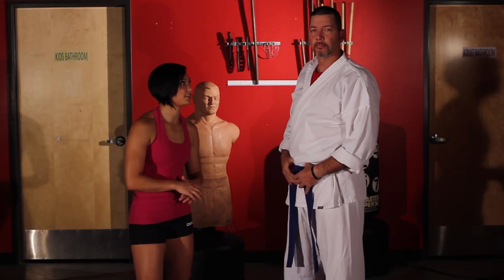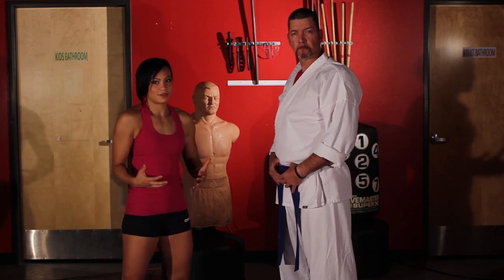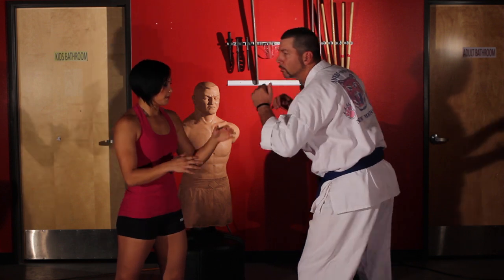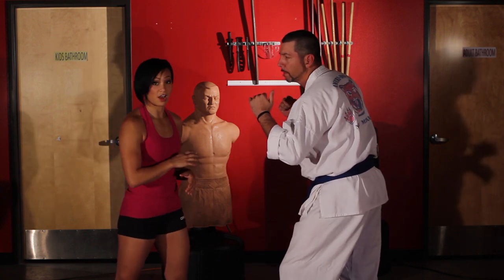When executing the backspinning elbow, it's going to put something in front of it so that they don't know it's coming. I like to fake a shot. That way it makes them change levels and puts them in perfect position for that knockout elbow.